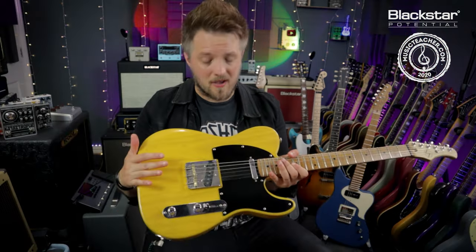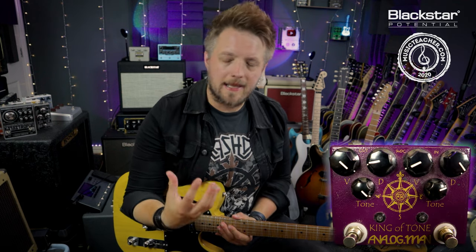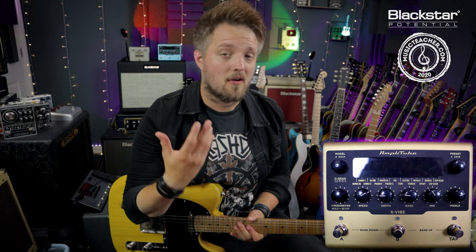For this tone I'm using the bridge pickup of the guitar, which gives a nice bite with a lot of twang. I am supplementing this tone with two other pedals. I've got the Analog Man King of Tone acting just as a clean boost to give the amp a little bit more kick — you can use any low gain overdrive or clean boost pedal for the same purpose. I've also got a tremolo effect on from the IK Multimedia X Vibe; any fast tremolo effect will get you the same kind of tone.